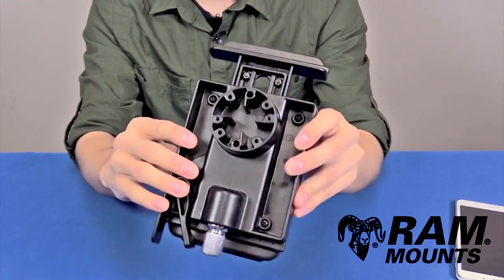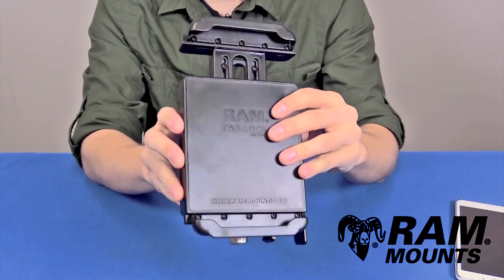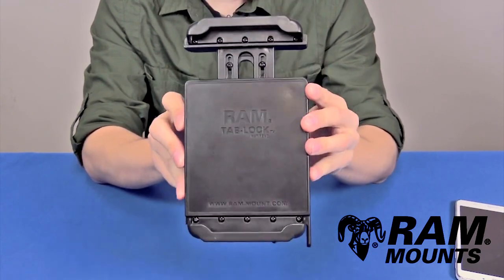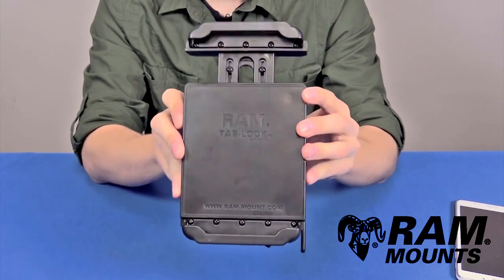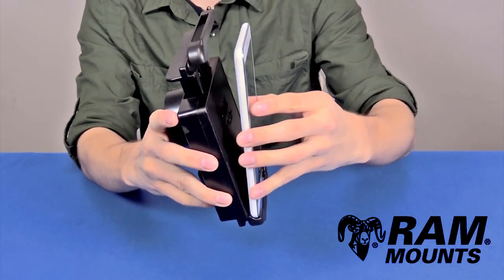The back of the Tablock has an integrated four-hole AMPS hole pattern, which allows you to connect to any RAM mounting system, so you can mount your Tablock in virtually any application — whether it be a static or rugged environment, in a vehicle — no matter where you have it, you can have a locking rugged solution.